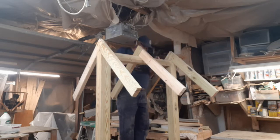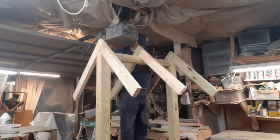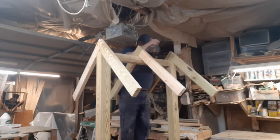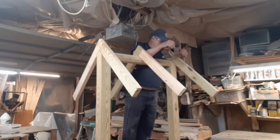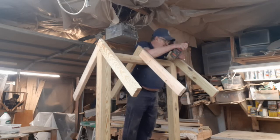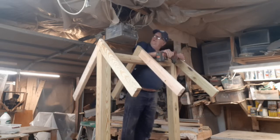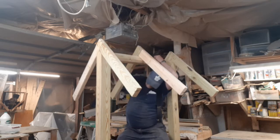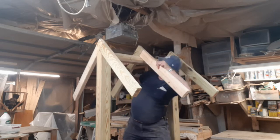Personally, I hate pocket hole screws. My ceiling's not high enough — gotta cross over a little bit here, get that in the center right there.